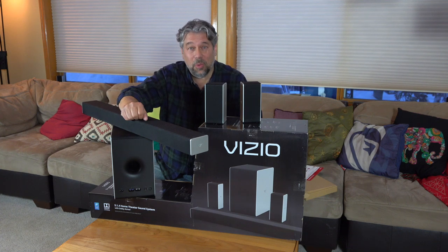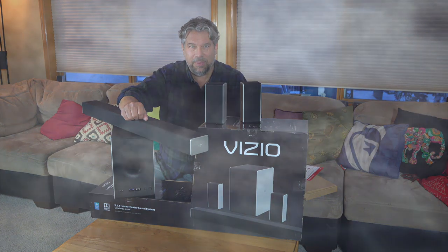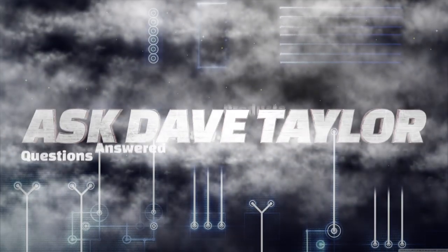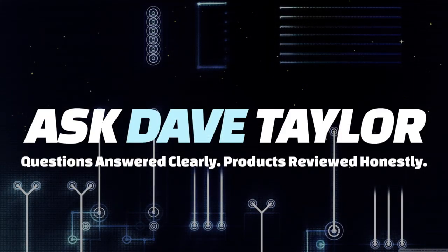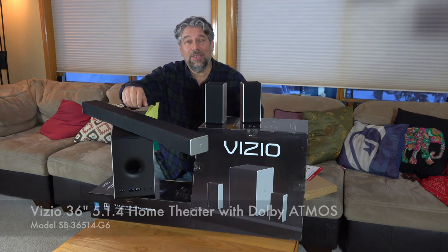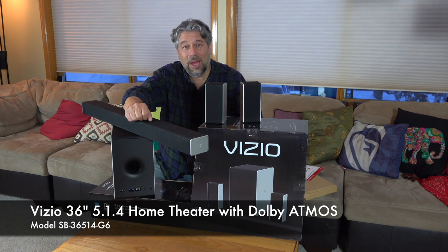Is the latest soundbar from Vizio worth your money? Let's check it out. Dave Taylor here, and all of this is the Vizio 36-inch 5.1.4 Home Theater, known also as the SB36514G6.